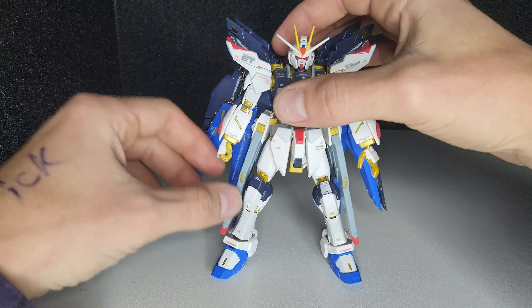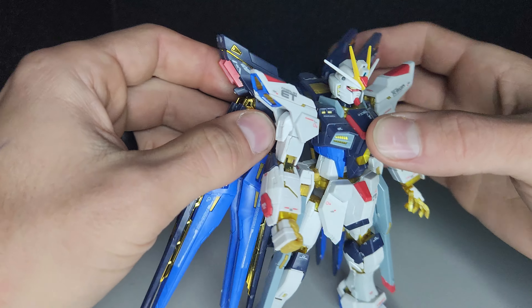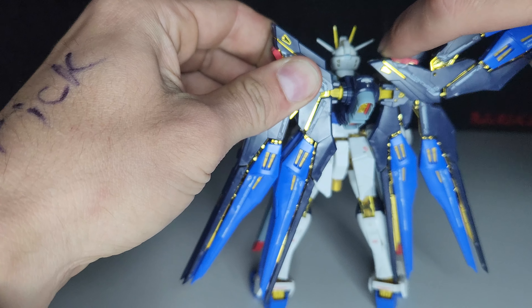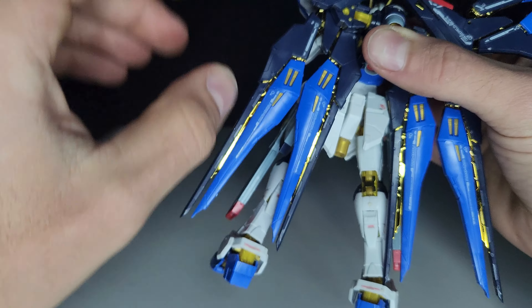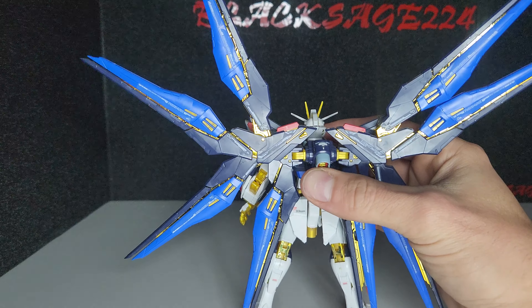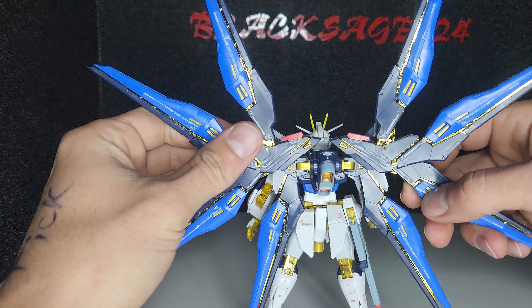Let's look at the articulation. We'll look at the wings first. They move forward and back, they go up, and each one separates as well.